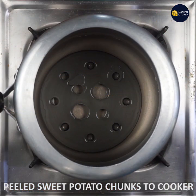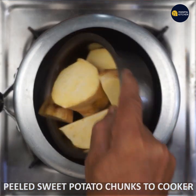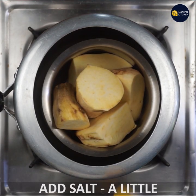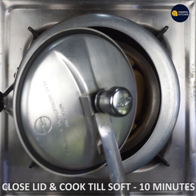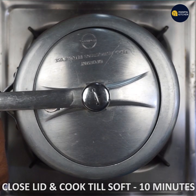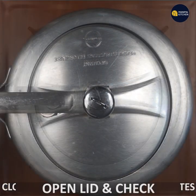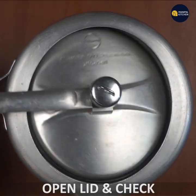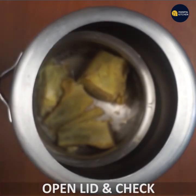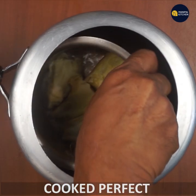I am going to wash and peel the sweet potato, then cook it. From the beginning, I'm going to cook the sweet potato paratha.